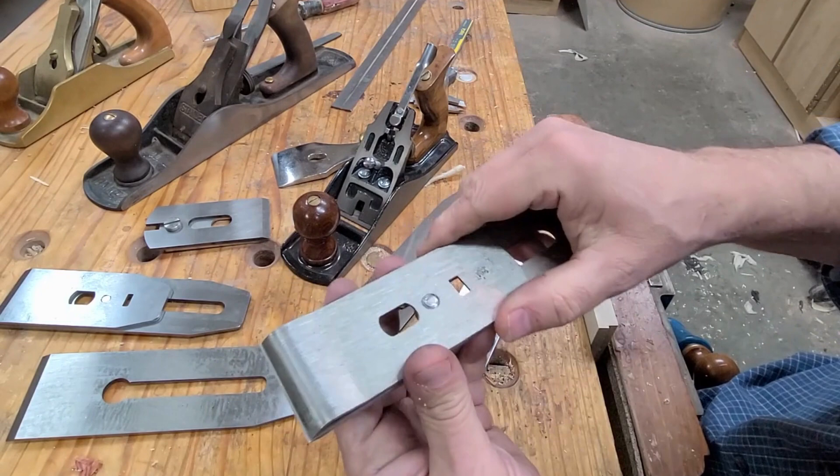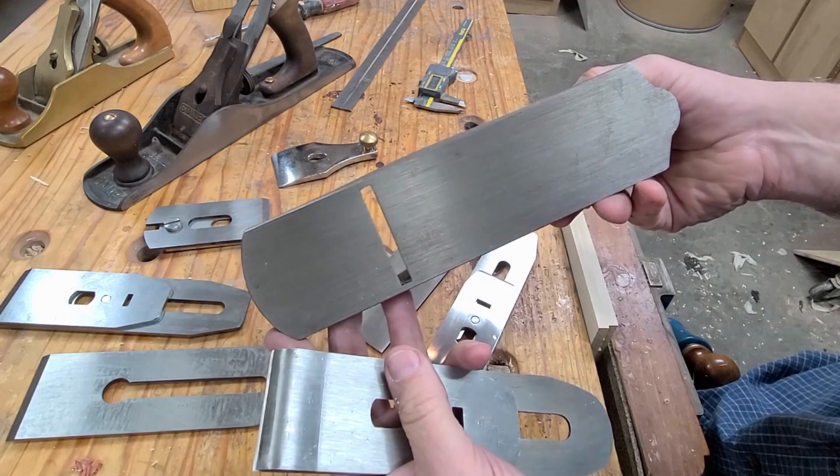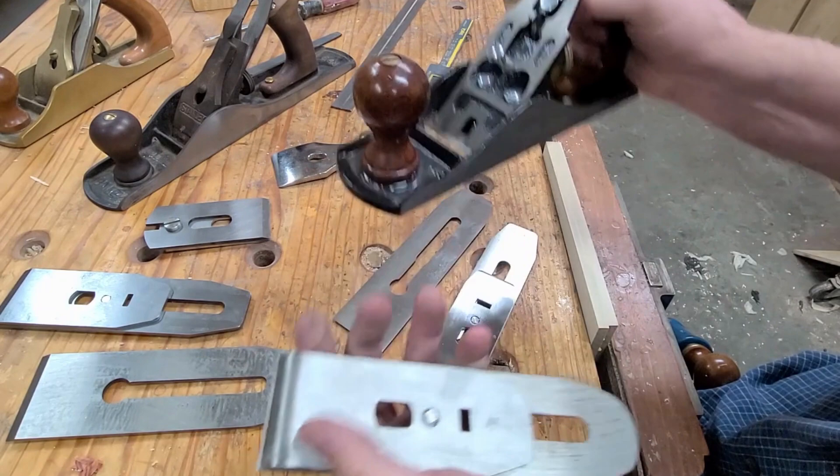At the end of this video, I'm going to show you how I go about flattening the sole in a simple way, and also a nice way to flatten the back of existing irons. But first, let's talk about the iron.